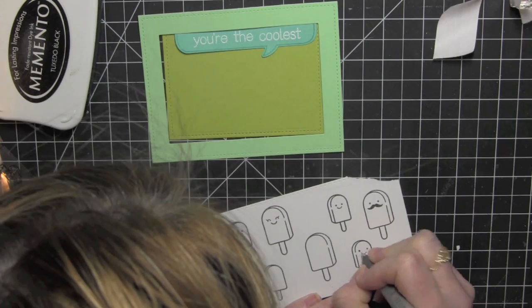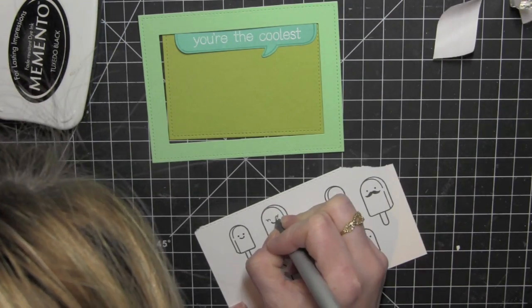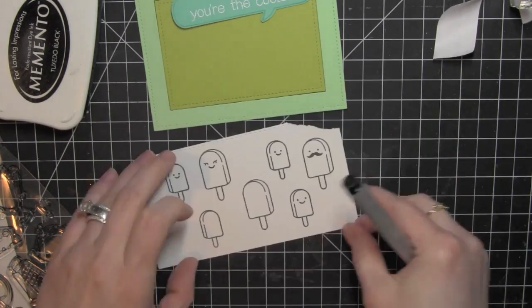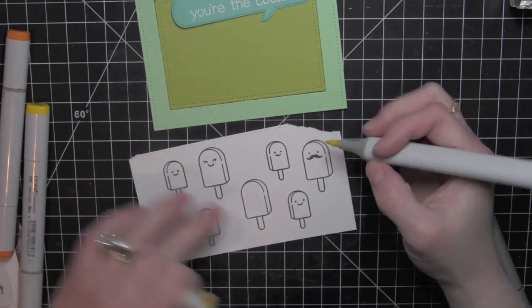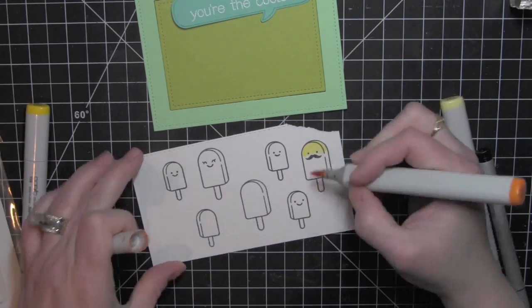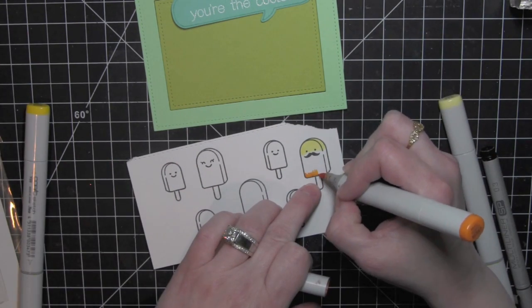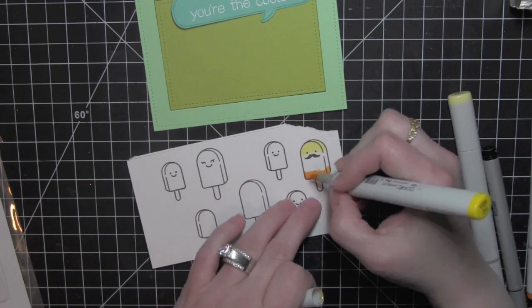Once I have the faces all on there, if some of them didn't stamp or didn't ink up very well — they're a pretty small little stamp — I'm taking a Copic multiliner and just tracing over those images to darken up any lines that maybe didn't get as dark as I wanted them. Because I'm using a Copic multiliner, this will not bleed once I use the Copic markers, like a different kind of black marker might.